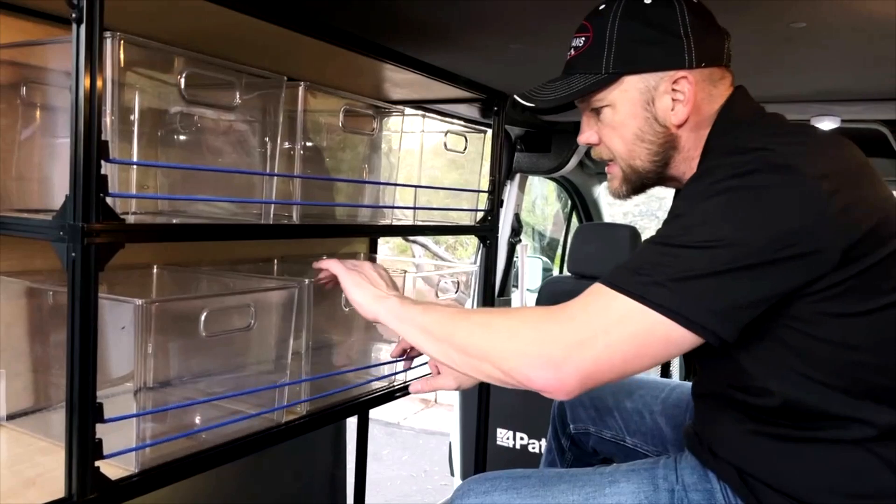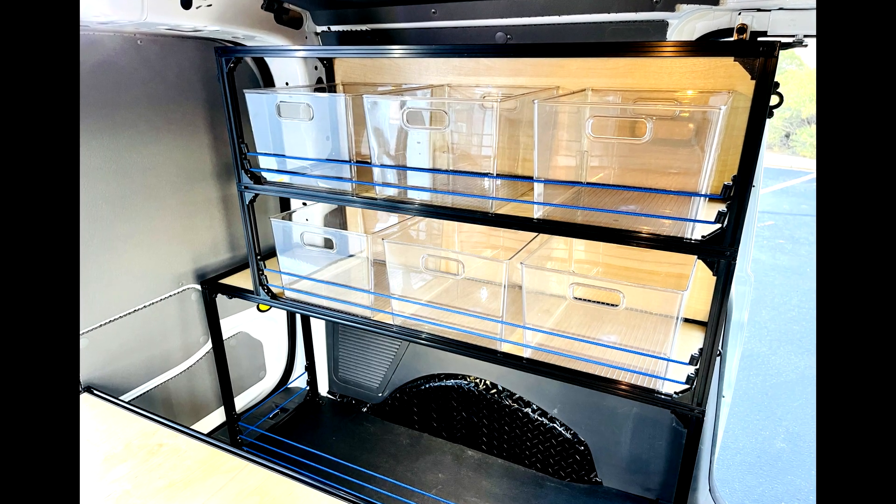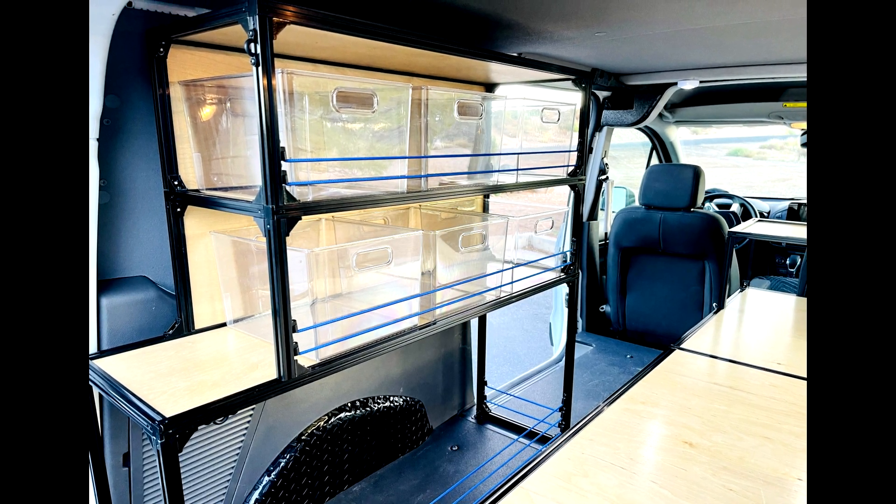The TNT Van super shelving is designed around this 10-inch tall clear bin. It makes a great place to stow your stuff and be able to see what you have and what you don't have immediately.